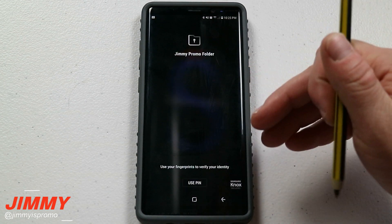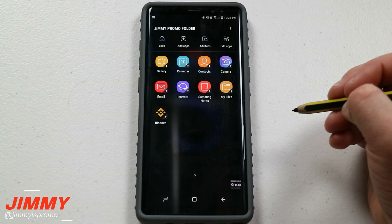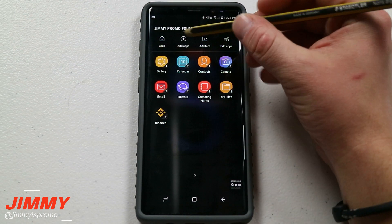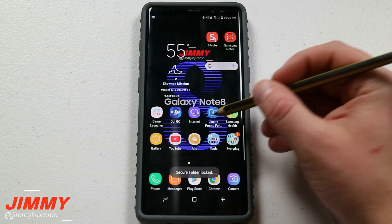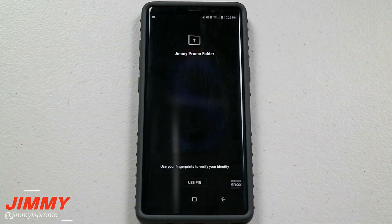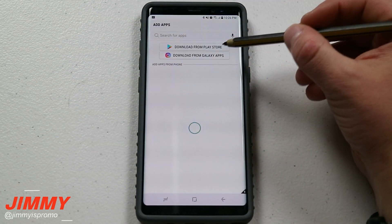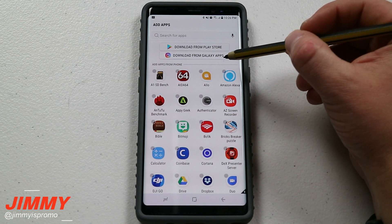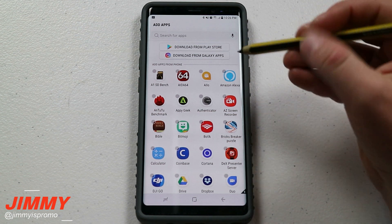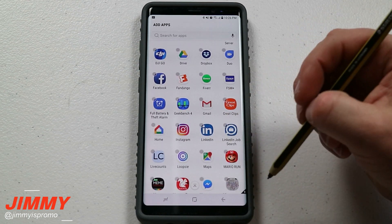Once you click on the secure folder, this is where you put in your credentials. Once you're inside, this is exactly what it's going to look like. On the very top, if you wanted to lock it you'd be able to get out of the application instead of just closing it. The next one on the top is going to be 'add applications,' so you can go through the Play Store as well as Galaxy Apps if you don't have that application already pre-downloaded on your phone.